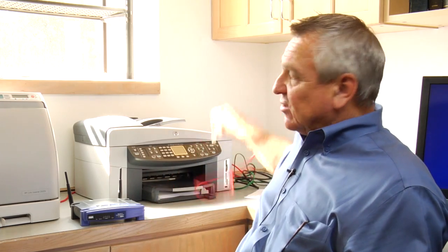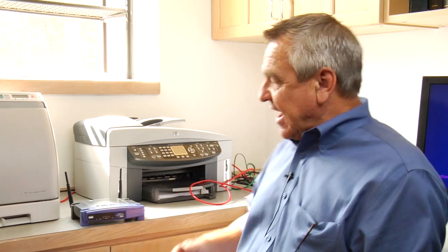Now, what if your computer is wireless but your printer does not have a network cable like this Ethernet cable? In that case, your printer is going to be connecting to your computer by a USB cable most likely. Can you connect this to operate wirelessly? It's going to be very difficult, and I would recommend not to do it that way — instead, get a wireless printer or a printer that is network ready.